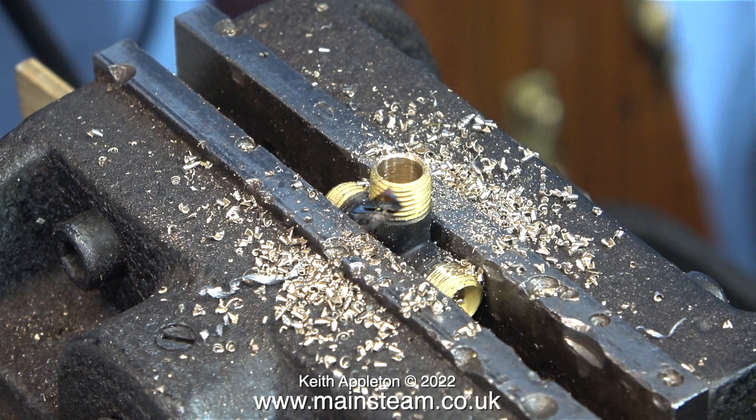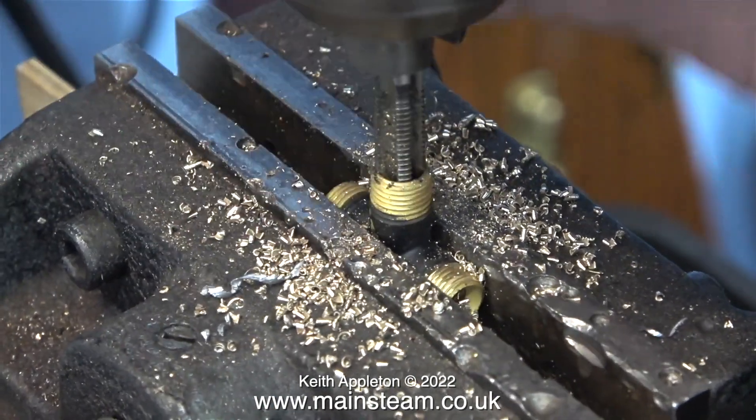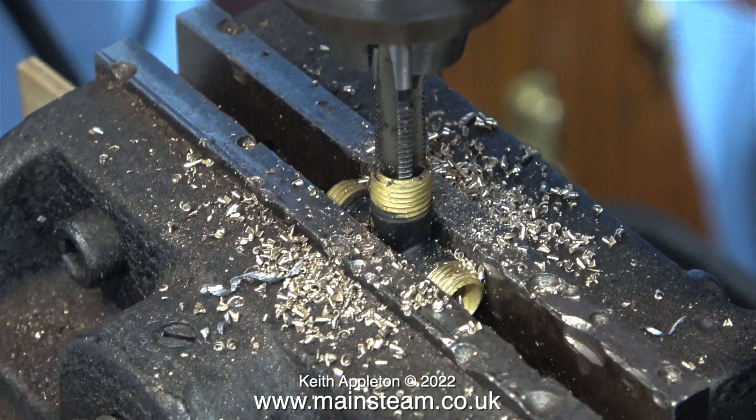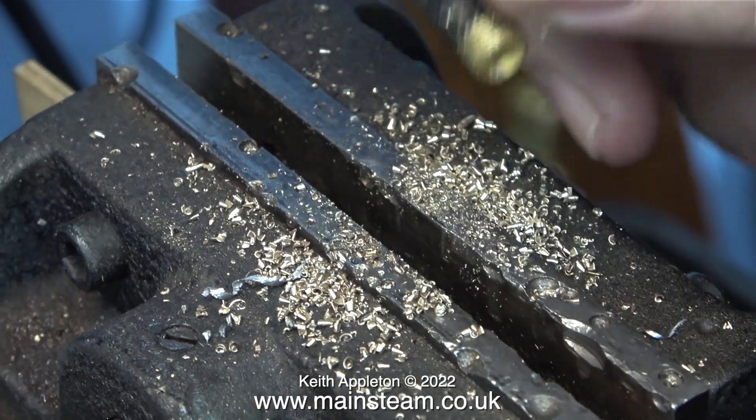This is where the lubricator is going to fit. And in this clip I'm threading the hole quarter by 32 threads per inch. Even though the threaded part of this fitting is now not very strong it doesn't really matter because I'm going to fit a union nut to it. The thread on the displacement lubricator is also a quarter by 32 and it's very long and goes right down into the fitting.